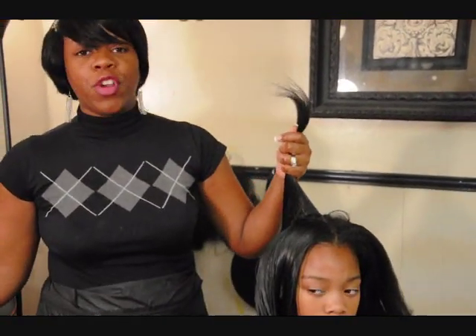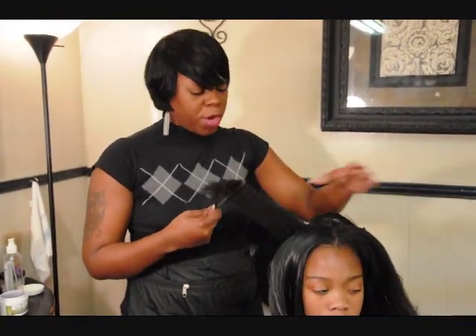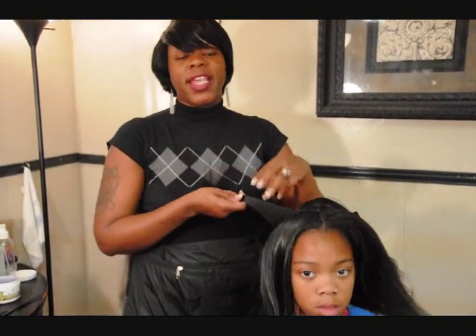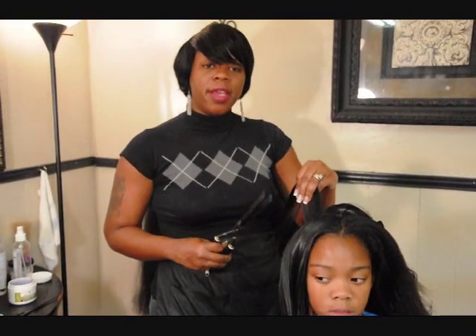So if you're looking for a stylist that focuses on healthy hair and is really concerned about your client's hair, contact us. Salon 360, 9103 Walker Road, 686-0054.